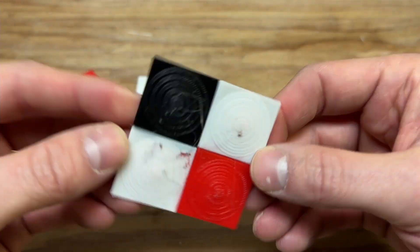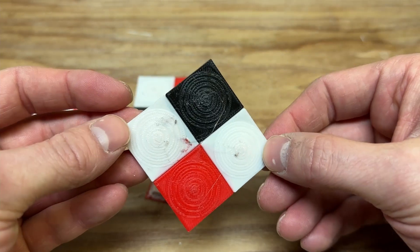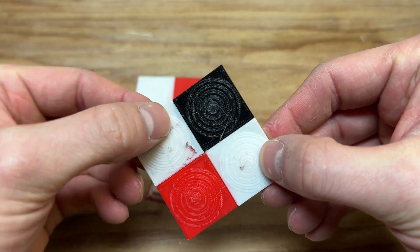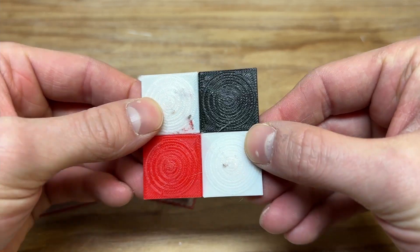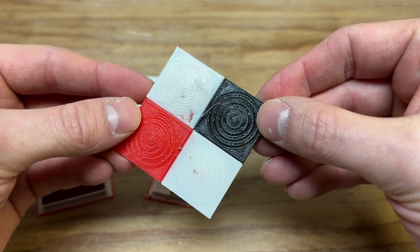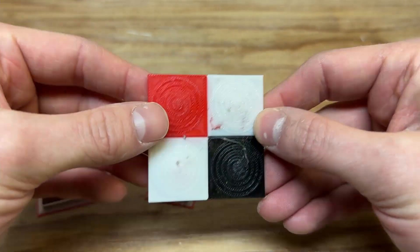Here you have a print with no prime tower at all, and it's even worse. You have this little red smudge and black bleed through here, and a stringy bit that stayed on. It's easy to pick off, but I kept it for the video.